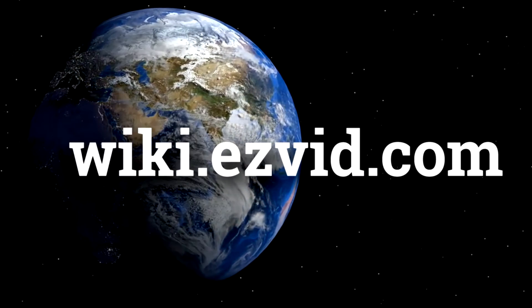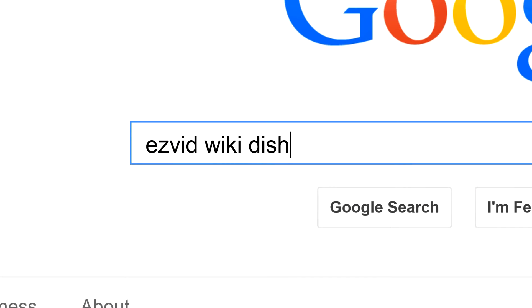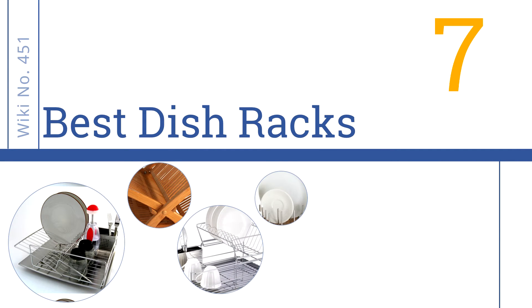wiki.easyvid.com. Search EasyVid Wiki before you decide. EasyVid presents the 7 best dish racks. Let's get started with the list.